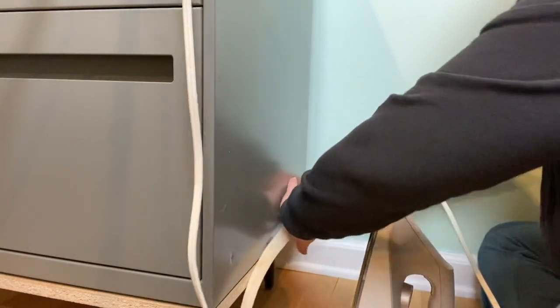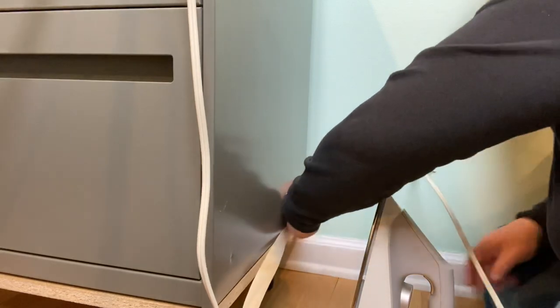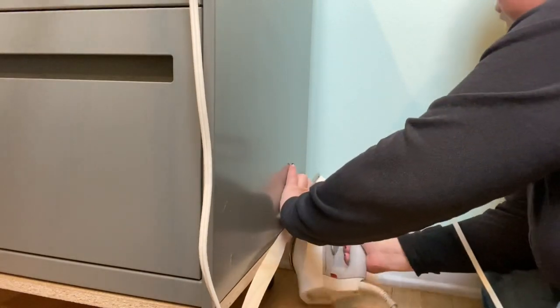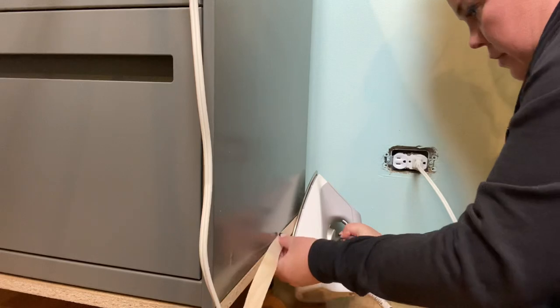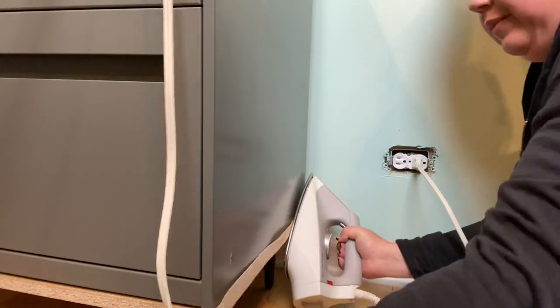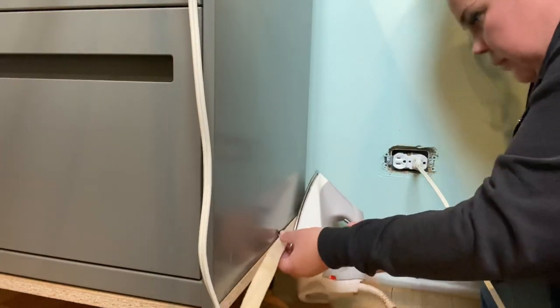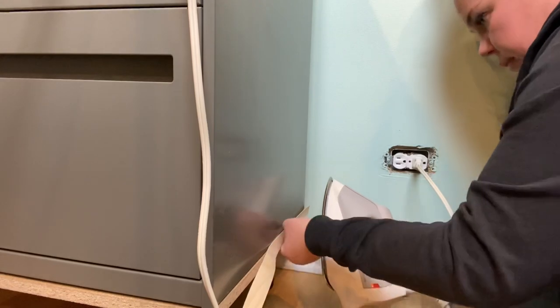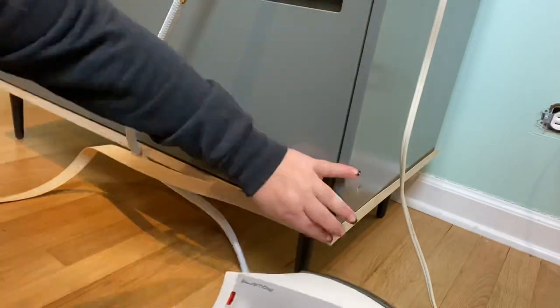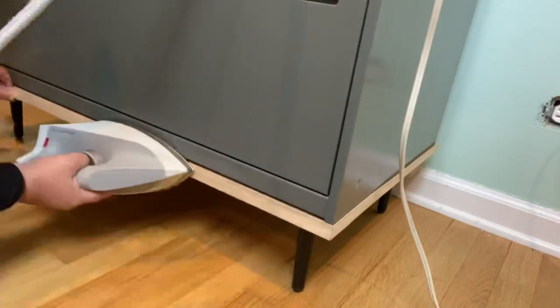What I'm applying here is called edge banding. It's a really thin piece of wood that you iron on — the heat activates the adhesive on the backside of the edge banding, and it just makes the plywood have a nice finish and a surface for me to apply paint to. I'm applying this around the edge of the plywood piece that I attached the legs to.